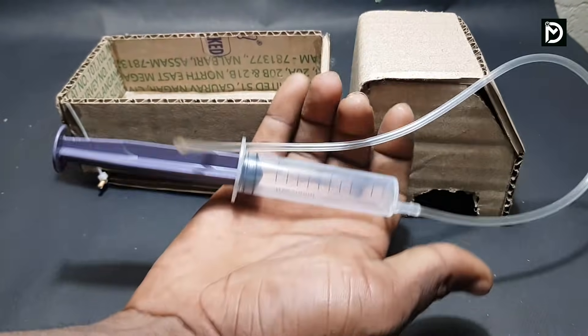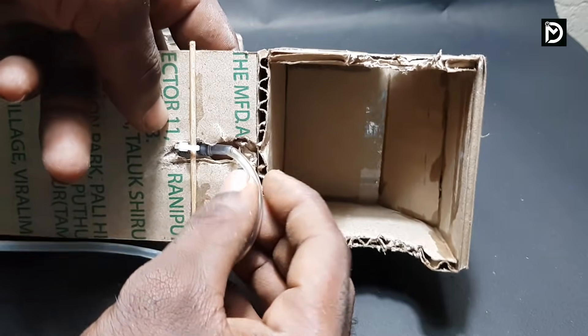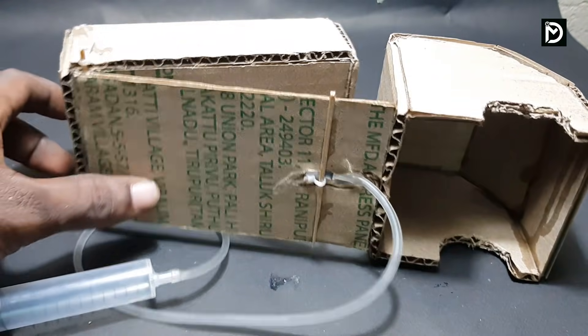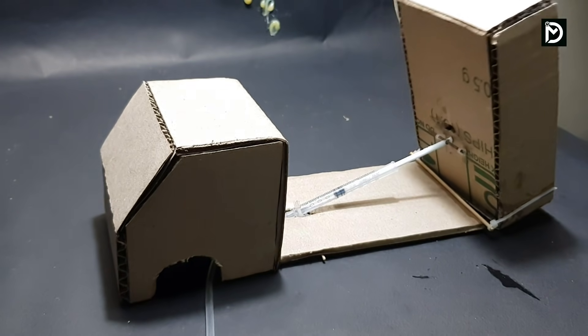Now we have a 5 ml syringe — we will add a tube to glucose. If we connect the syringe, we will get a piece of the syringe and we will go to the carrier.